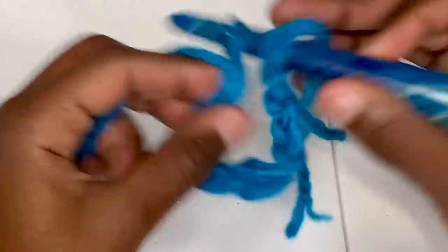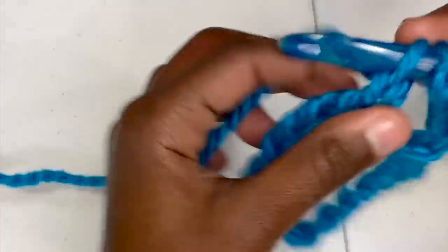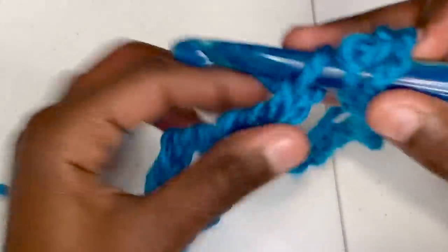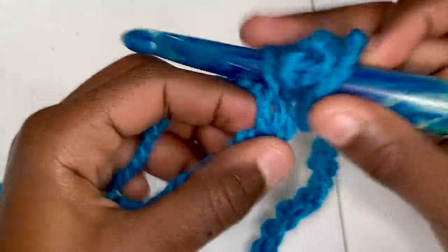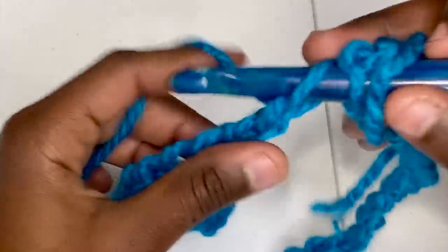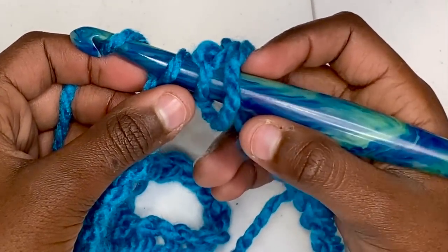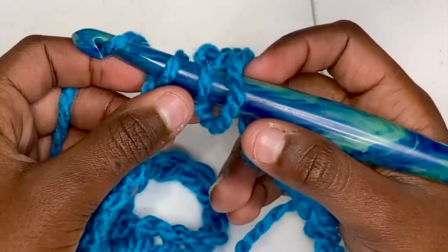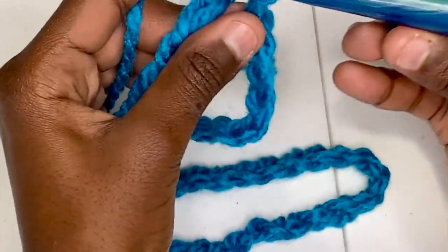Continue counting from 11 all the way up to 56. Here's where, if you wanted to make your cowl bigger or smaller, you would add or subtract chains. Since this works in groups of 9, you need to add or subtract in groups of 8. Once you have 56, yarn over and join the two ends. Because of the anti-twist trick, your chains are ready to go — not twisted.